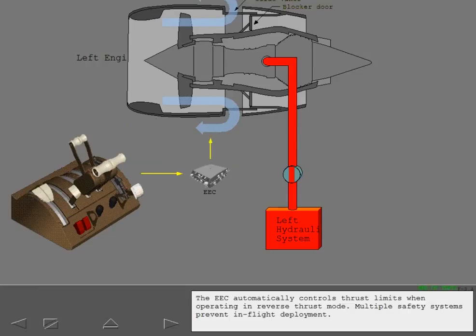The EEC automatically controls thrust limits when operating in reverse thrust mode. Multiple safety systems prevent in-flight deployment.